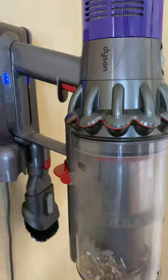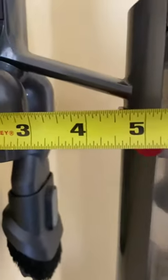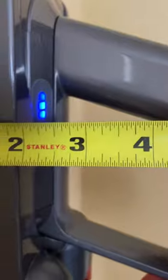Assuming you're talking about this right here — I've got my trusty tape measure and we will measure that. Looks like it's about three inches once you get past this bubble right here. The top part here is probably about two inches.